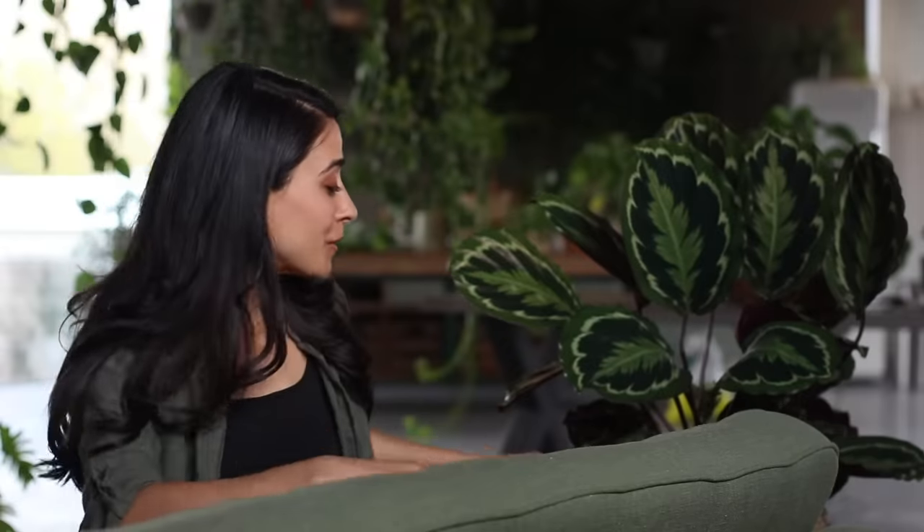Oh hey, this next tip is just for fun — it's really about aesthetics, not about keeping a plant alive. But if you remember, periodically rotate your plants because they grow towards the light, and if you rotate them you keep them symmetrical.